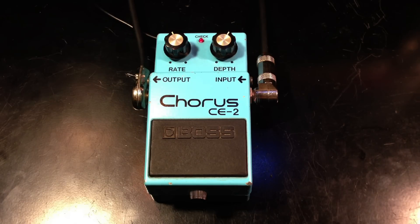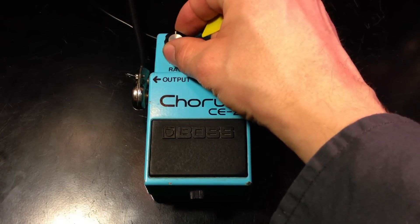I have the pedal in a True Bypass Looper. So let's engage the pedal. I have the settings just straight up.